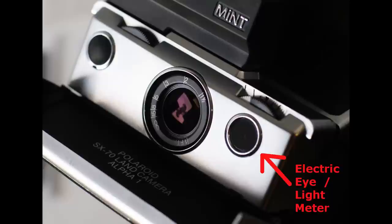For those familiar with the SX-70 series camera, you'll know that originally the exposure was all done automatically via the electric eye at the front, and you could adjust exposure up and down with the lighten and darken wheel. And that worked fine. However, a few factors come into play which make that less ideal these days.